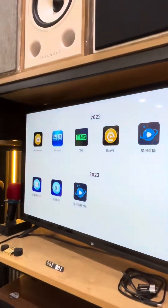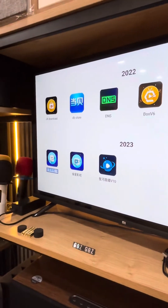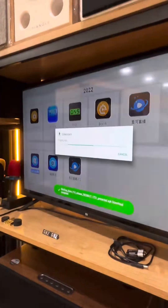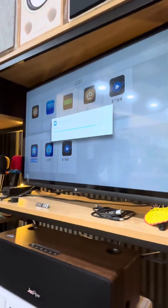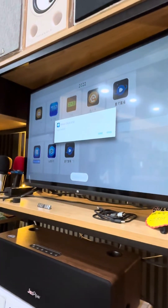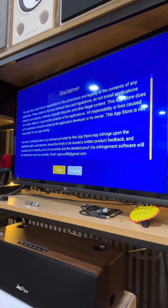Go to this app — the 2023 version — press okay, download it, and press install. Then press open.